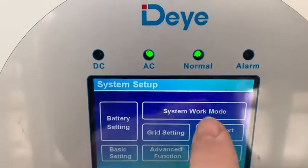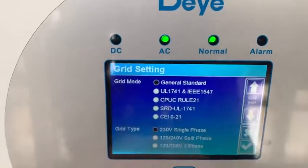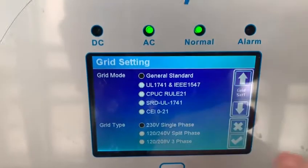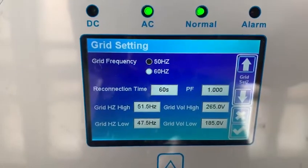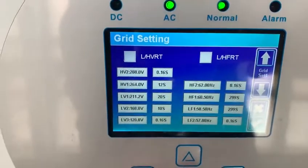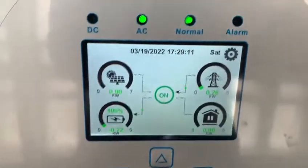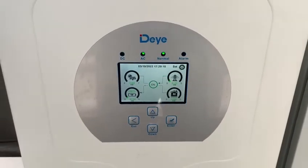If we go back to the grid setting, these are the settings for the grid. Since this is a single phase, all the other settings are done here — no other settings required. And this is the day inverter that is supplied and recommended by Green Tech.